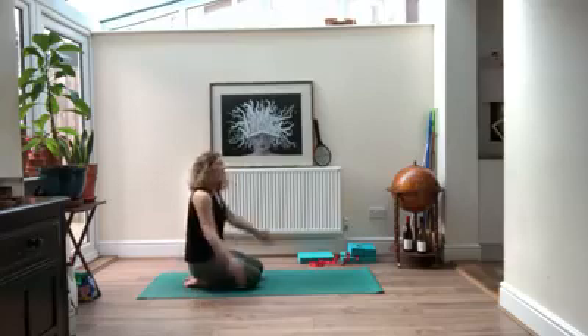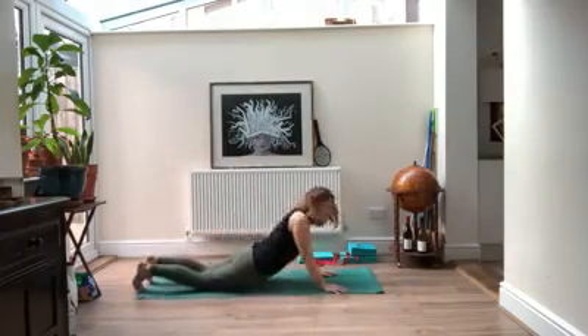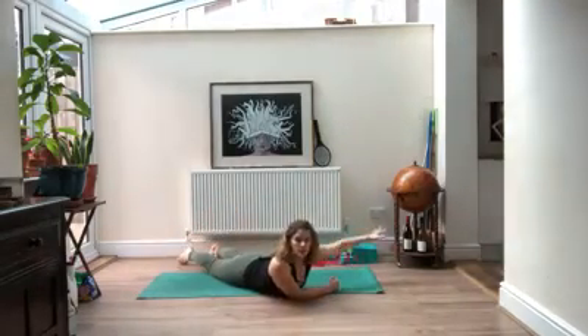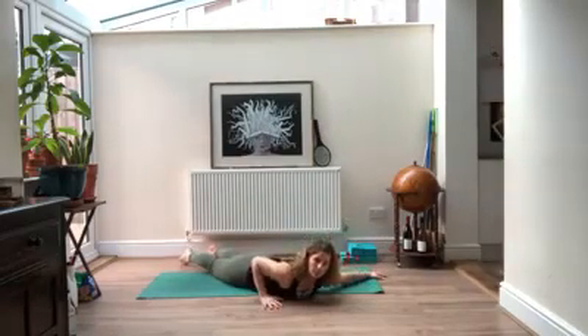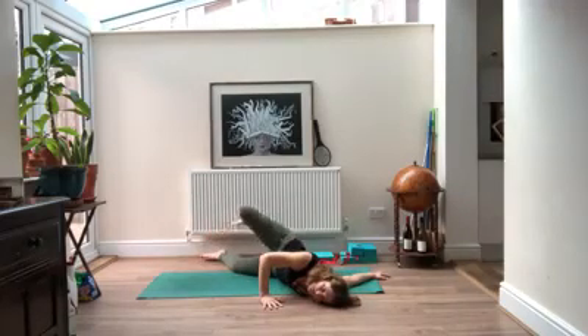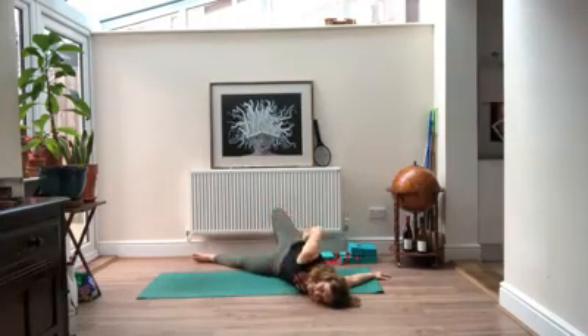On your next inhale, come up to all fours and make your way down onto your belly — we're going to stretch through the shoulders. Your left arm is going to come out to the side, right arm right underneath you. Slowly start to press, let your head relax down, coming to where you feel the stretch, moving really slowly. If it feels good and you have openness in your shoulders, your right foot can come to the floor behind you. If you feel comfortable, you can bring your right hand behind you — but don't do anything that makes your shoulder feel bad.